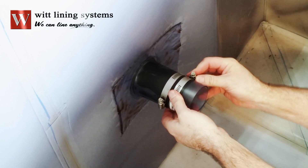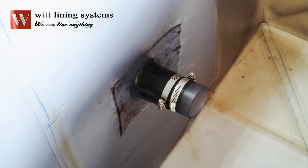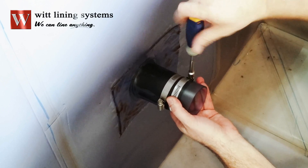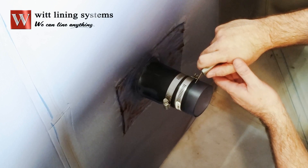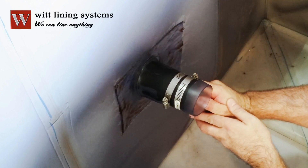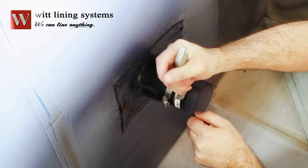With the boot attached, apply the hose clamps to seal the boot to the pipe. If the hose clamps are not compatible with the solution, peel the end of the boot over the clamps and weld the sleeve to the boot. This will protect the clamps from corrosion.